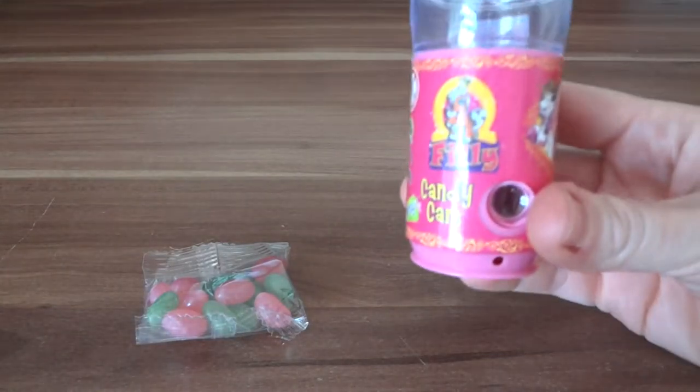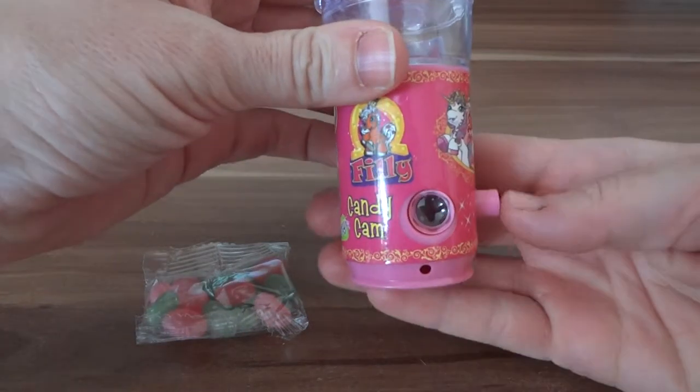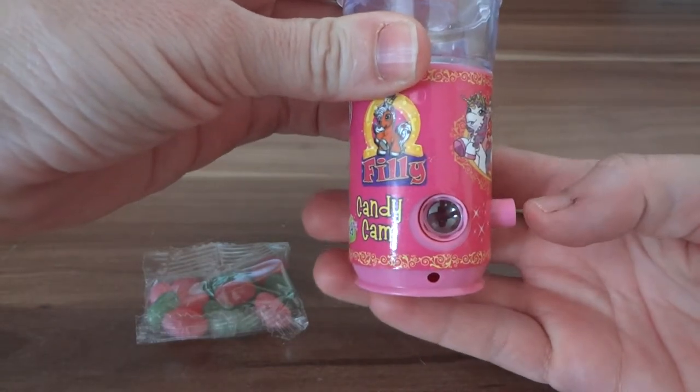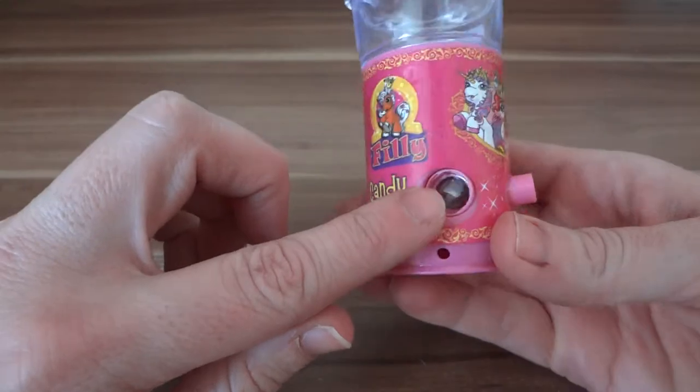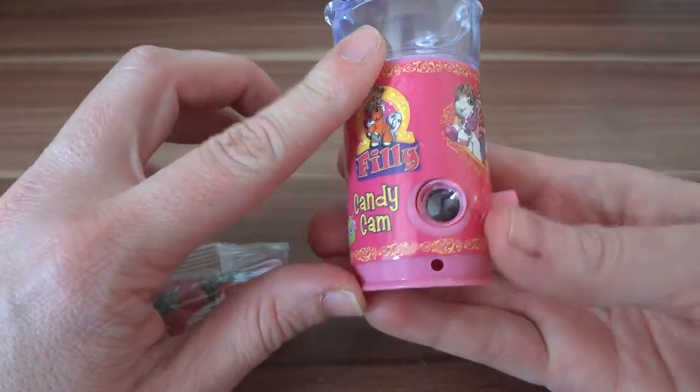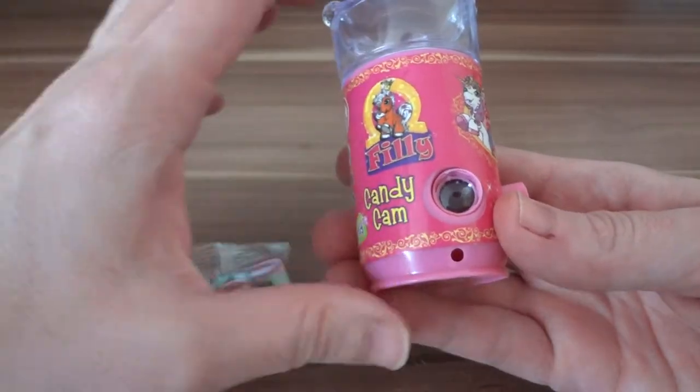When you look inside this hole there are pictures that flash up, so you're looking inside and there's all these different Phillies, and every time you click it it rotates one around.